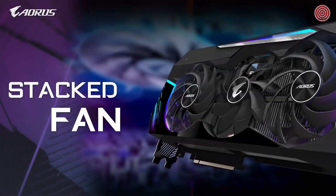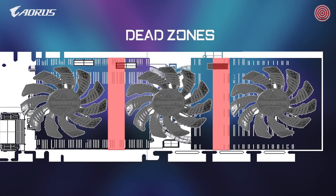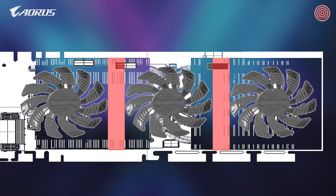The stacked fan is the most important feature under the Max Covered Cooling System. On traditional graphics cards there is a three fan design with a space left between each fan called the dead zone. This part of the card receives little to no airflow, resulting in heat accumulation and affecting performance over time.